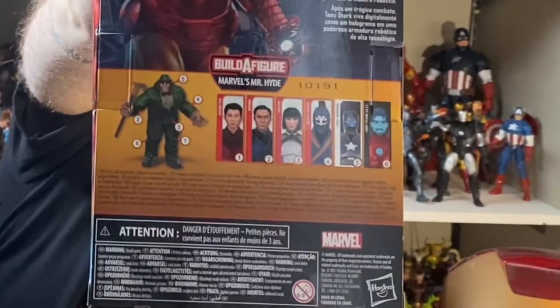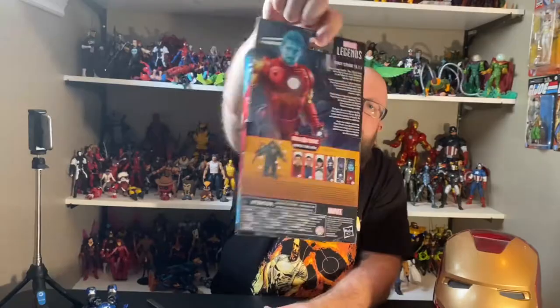Closer look at the front of the box, the side, same artwork on that side, and on the back you can see all the figures in the wave and a little write-up as well. That's enough talking — let's crack this guy open and take a closer look.